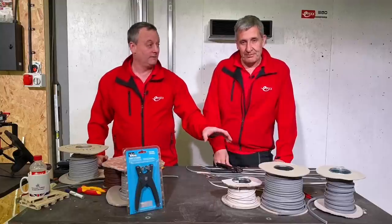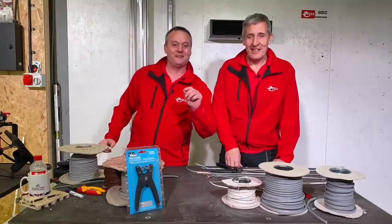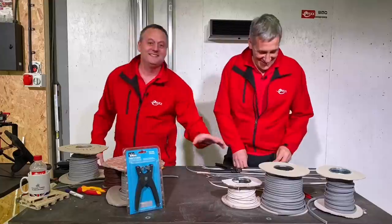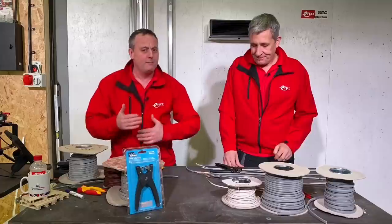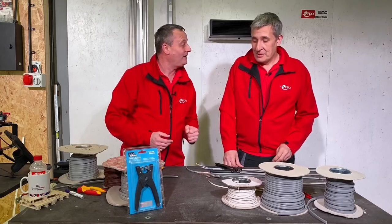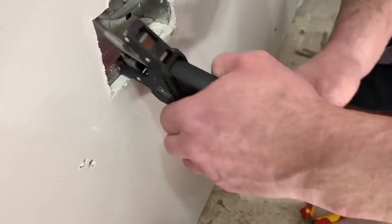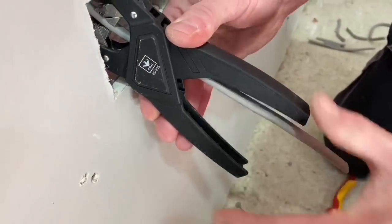So we've done twin and earth cables — twin and CPC for those people in Australia — flat flex, single core cables, and showed it on an ugly cable. But you're thinking: that's great on a bench top, it's easy on the bench top. So what we did is put it to practice out in industry — let's see that in a real life situation.